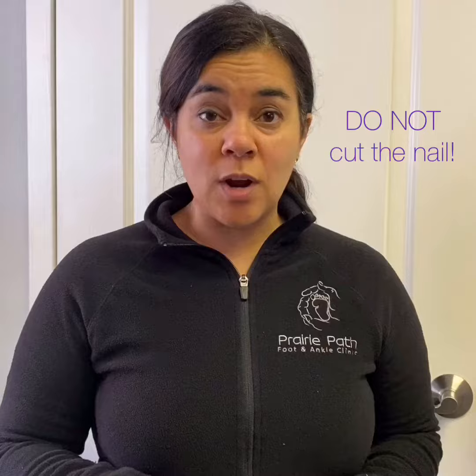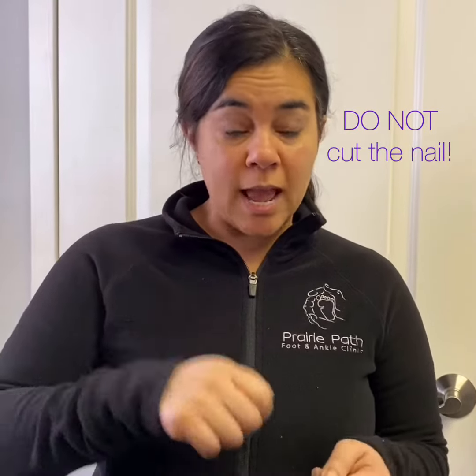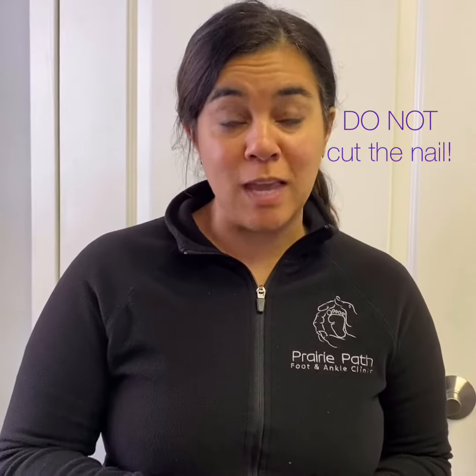The one thing you do not want to do is do not try to take your toenail clippers and start hacking away at it, because that can actually make it worse.